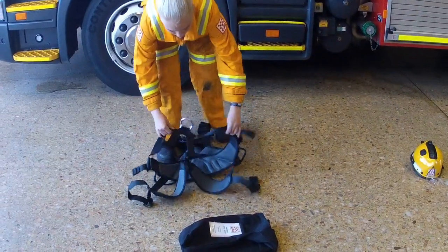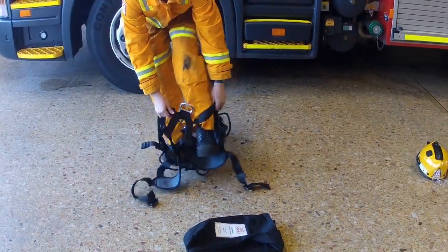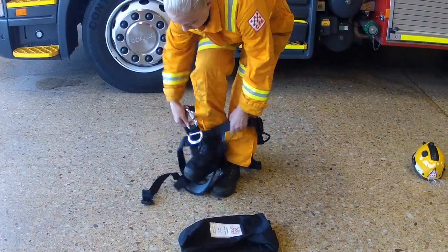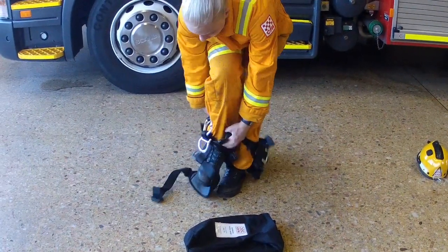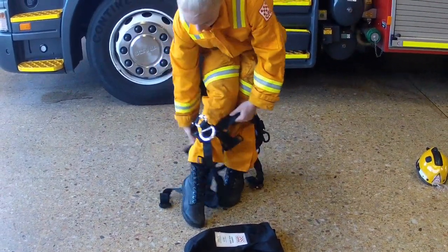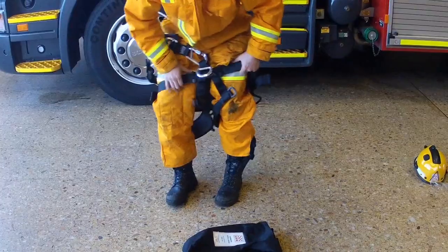Lay the harness on a clean dry surface and unbuckle the leg buckles. Holding the waist belt, step through the waist belt with the leg padding to behind your leg. Take care not to step onto the leg loops or the buckles.